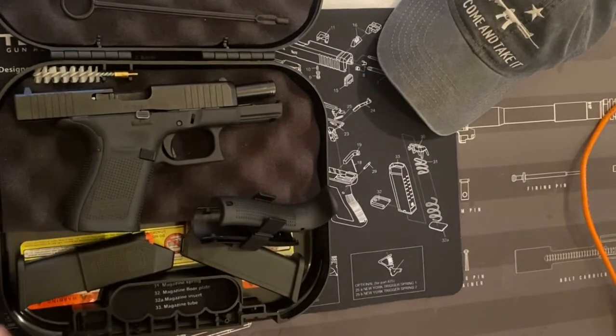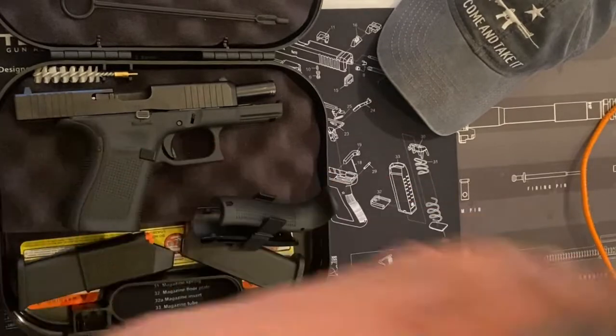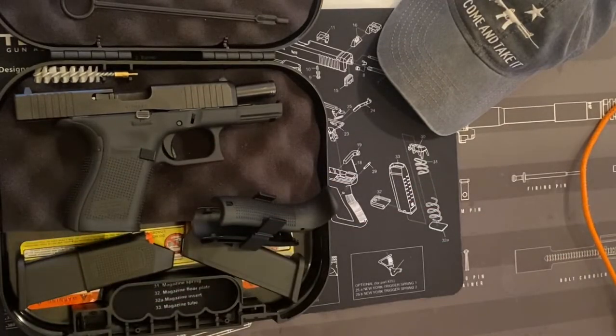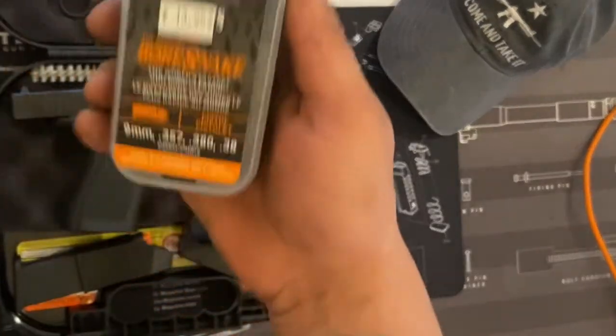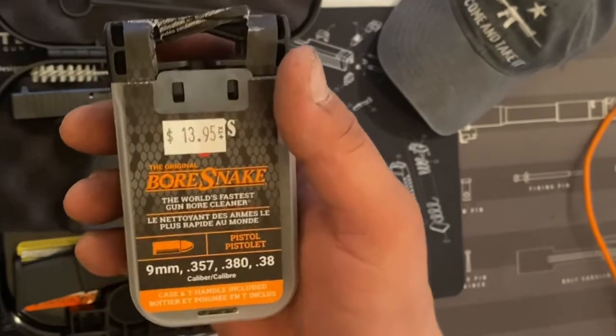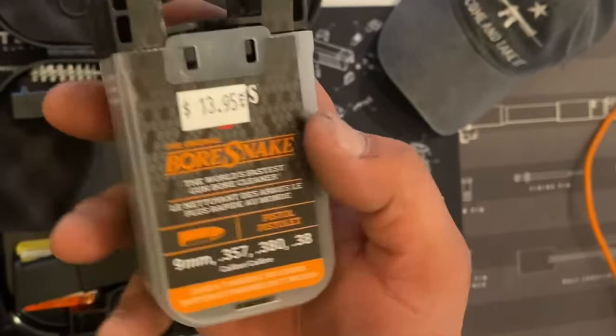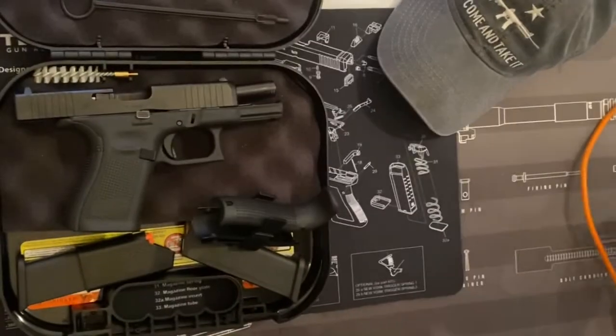Some people out there have no idea what a bore snake is. Let me show you real quick. All you do is, when you take the gun apart, you fish it through the barrel. I'll make a video on that when I clean it and go over everything. I couldn't find this on eBay or Amazon, so I got it at the gun store — about 14 bucks plus tax. Well worth it.